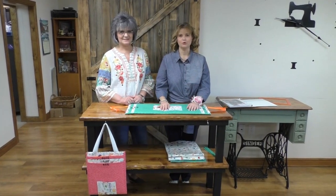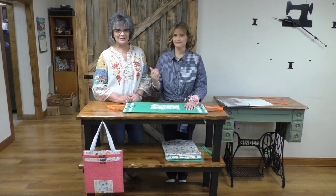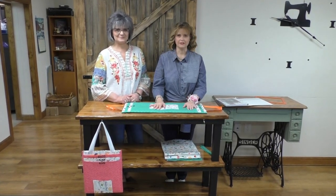Hi, y'all. I am Lori. This is Kathy. Hello. We are from the Sewing Nook here in Amarillo, Texas.